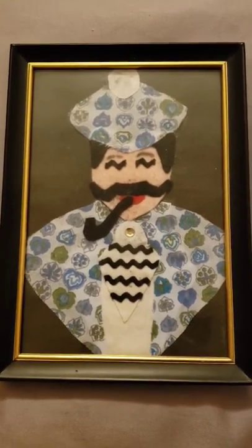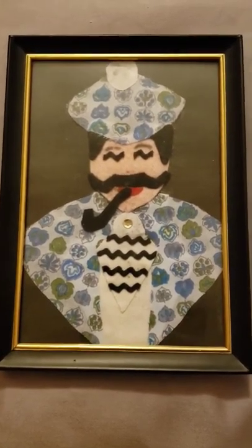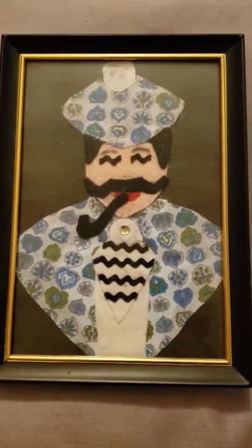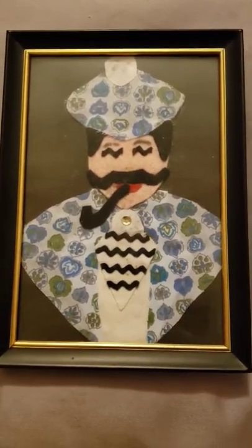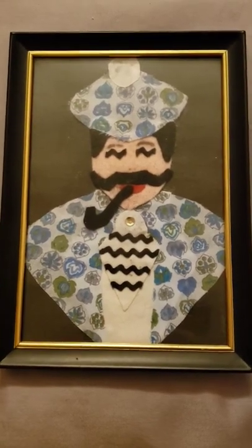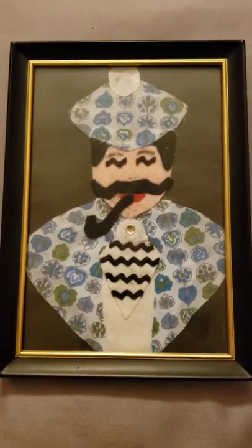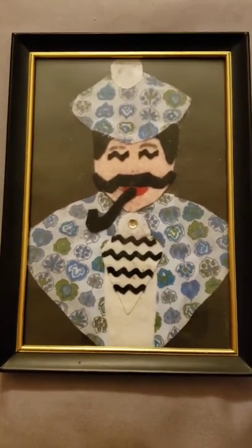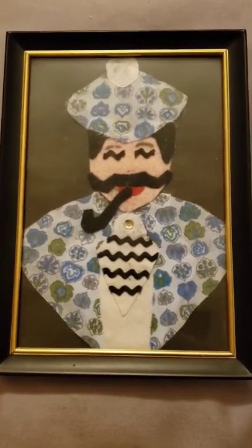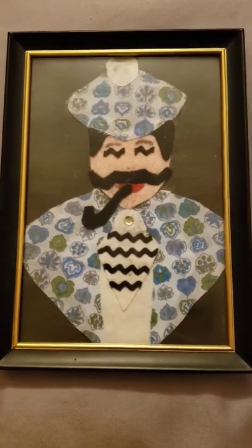The instructions from the authorities above her said we were supposed to make these on paper plates, and she thought no, that's not going to be very nice. So she went out herself with her own money and bought the supplies. She had the material already — you can see the material there — but she herself bought the frames. Isn't that nice?